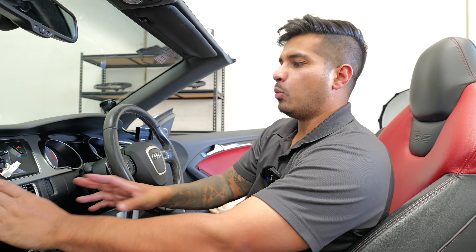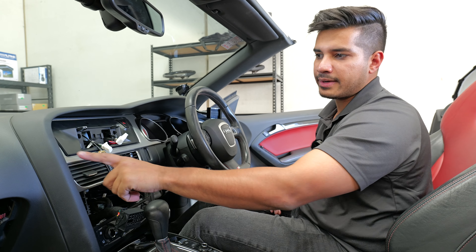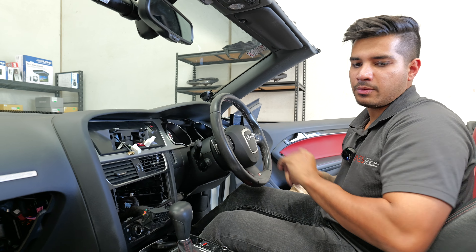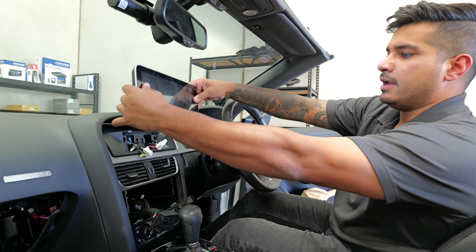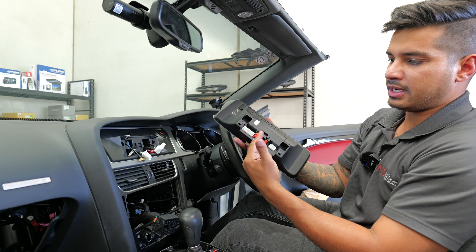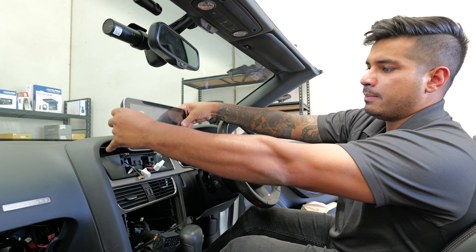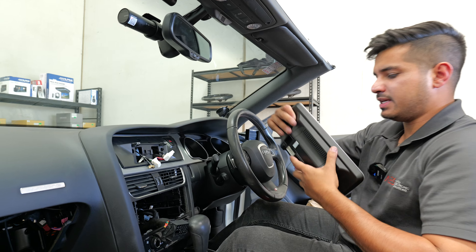Once the fascia is in it's solid and straight — looks beautiful. Test the hazards — they work, exactly what we want. Grab the screen, slide it down, plug in the 4G and GPS antennas, screw them on, slide the feet on, and then put your radio back in and start testing.